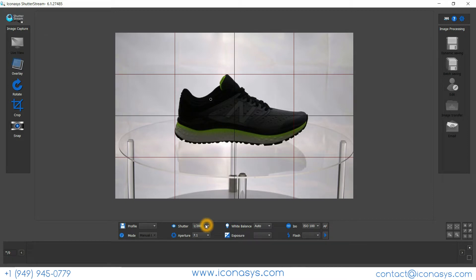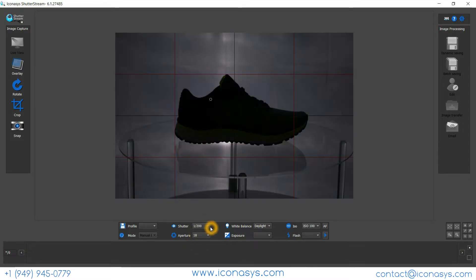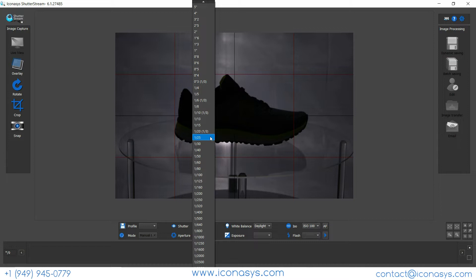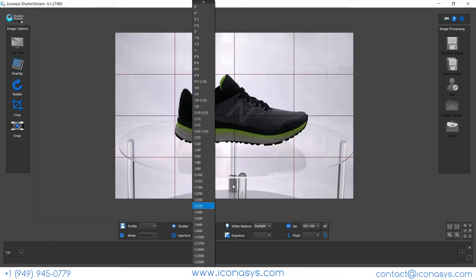You have full control over your camera settings. The bulbs I'm using are daylight balance, so I'll adjust the color temperature and watch the live view window as I make changes. You'll see results in real-time as I adjust aperture, shutter speed, white balance, and ISO. I'll go up to about f/18 to ensure the shoe is in full focus front to back.